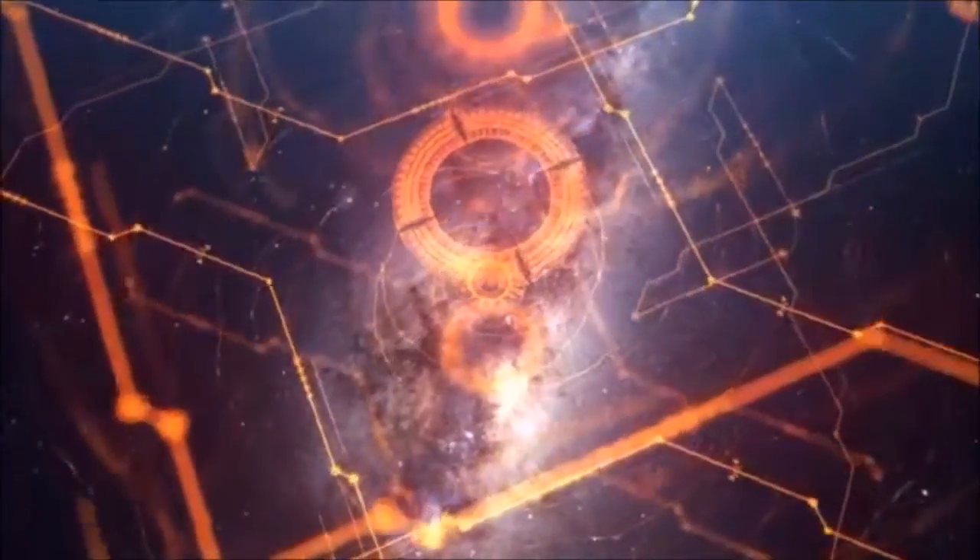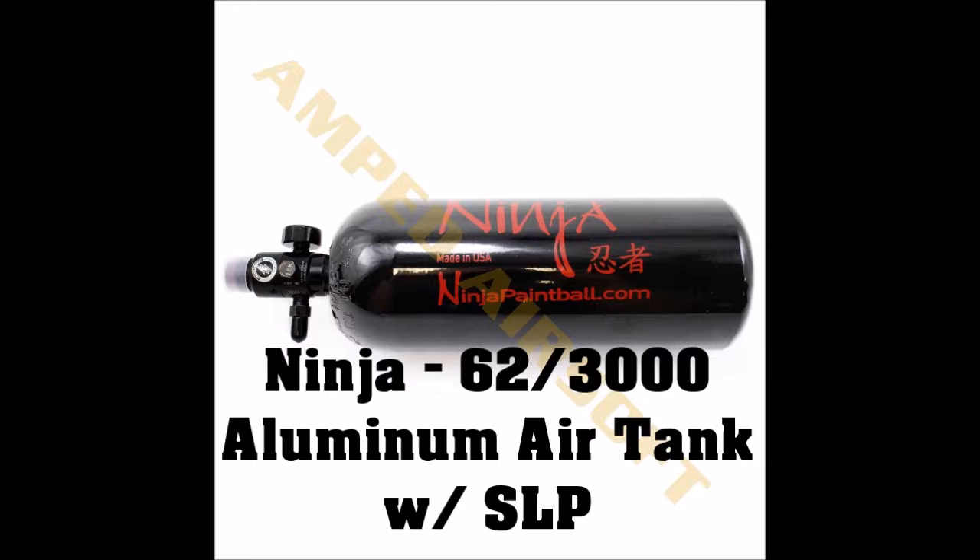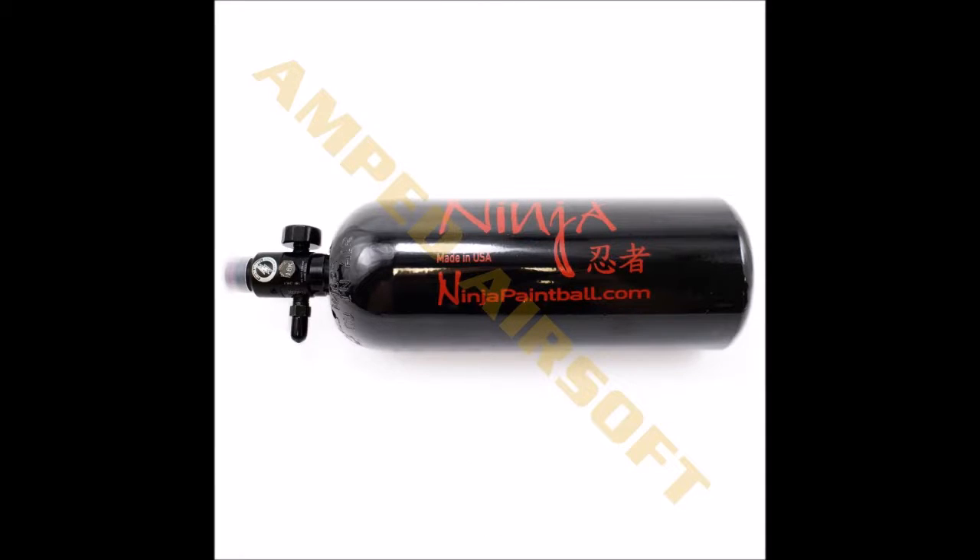First on my list is the Ninja 62x3000 Aluminum Air Tank with SLP. This is a great intro tank that many HPA users use. This tank comes in at $64.99.